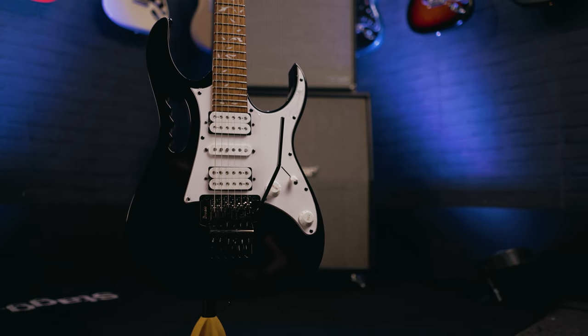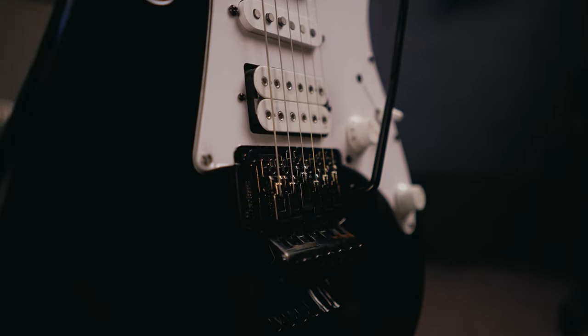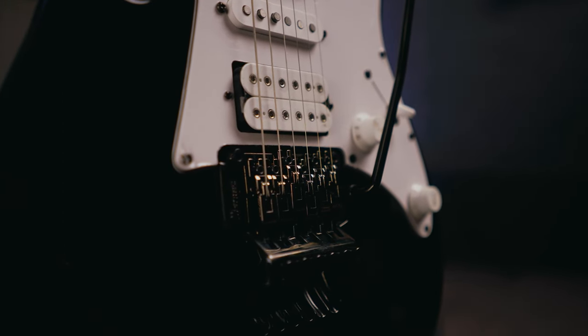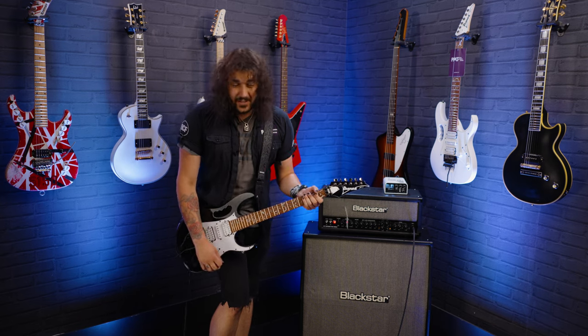Ibanez Quantum pickups — two humbuckers and a single in the middle, just like the fancy Jem. One volume, one tone, and an Ibanez double locking tremolo. The little cutaways there. Yeah, it's a Jem. It does what it says on the tin, and it sounds absolutely fantastic.